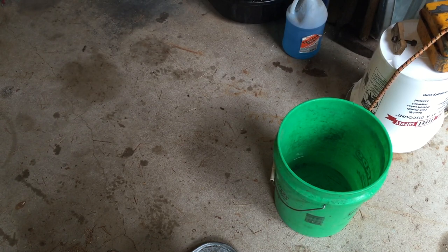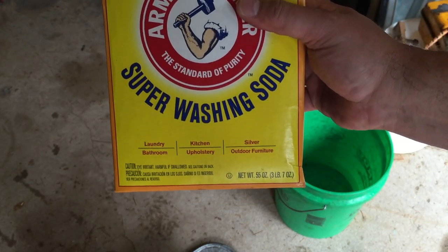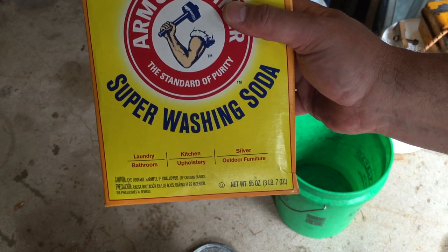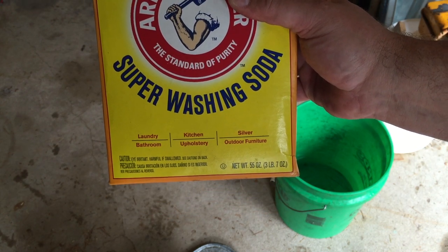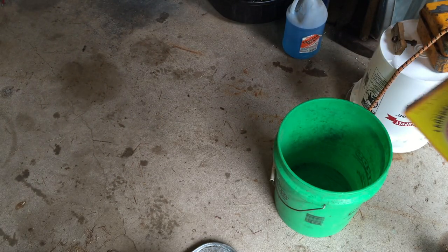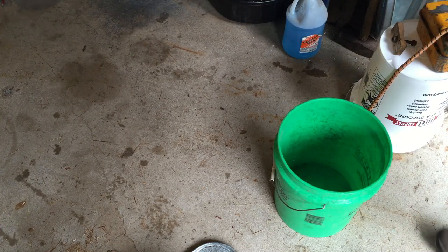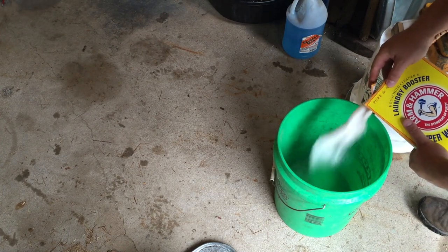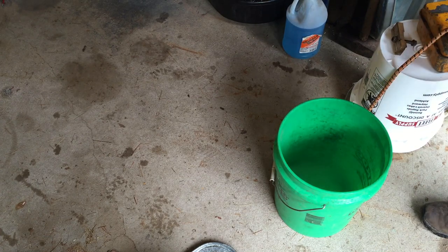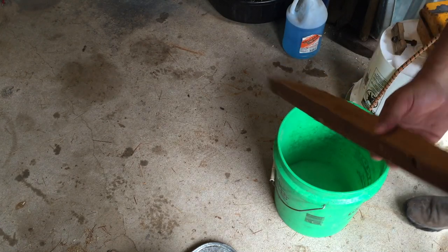The first thing we've got to do is mix up an electrolytic fluid. To do that I'm using water, and then I'm going to add some liberal super washing soda. This is basically known as soda ash or soda crystals — basically it's sodium carbonate. You just add this in, stir vigorously with whatever you've got.